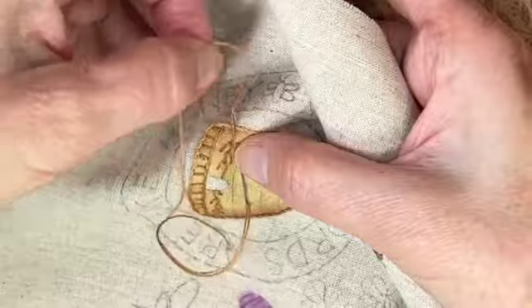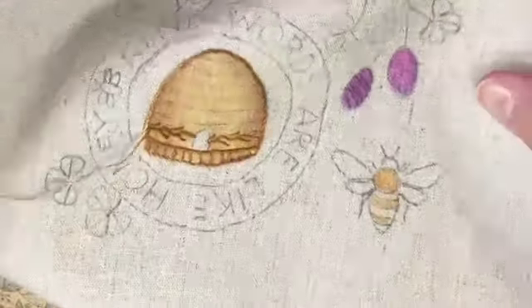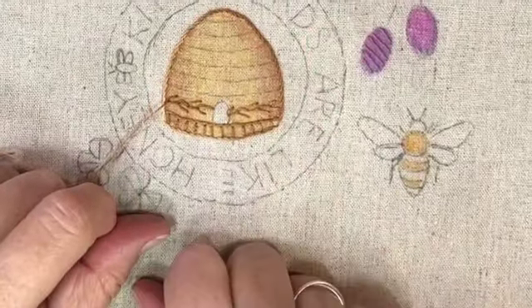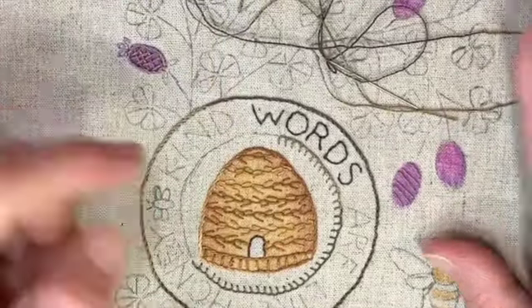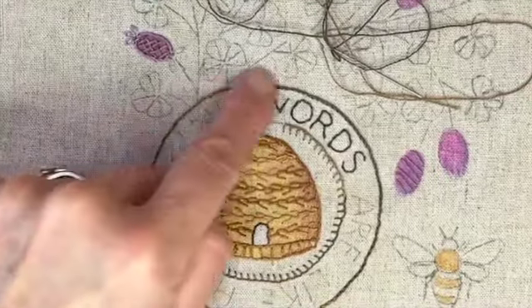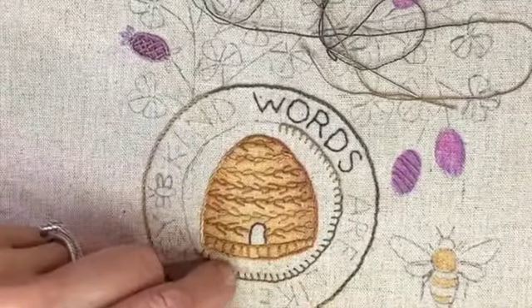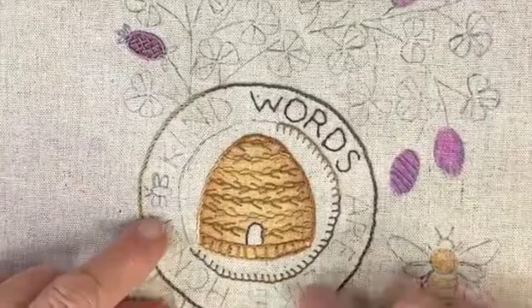Just go back and forth until you're all done. I think that'll give the hive a little texture, kind of like it's woven. So that is the feather stitch. This is what the hive looks like once all the stitching is done in there. I'm working on this circle part now - I just used a stem stitch around the outside.